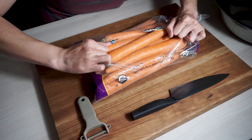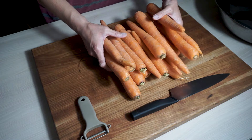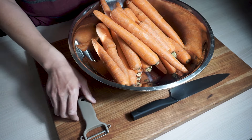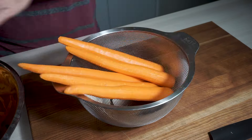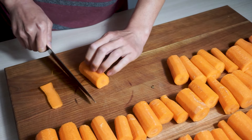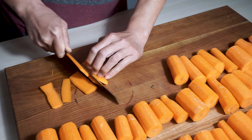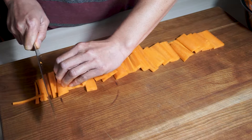This is what happens when you get a bag of carrots at Costco for five bucks. Let's get these peeled and ready to rock. Then we'll cut them two inches thick and start cutting them into rectangles so we can get a nice matchstick julienne for the end result.